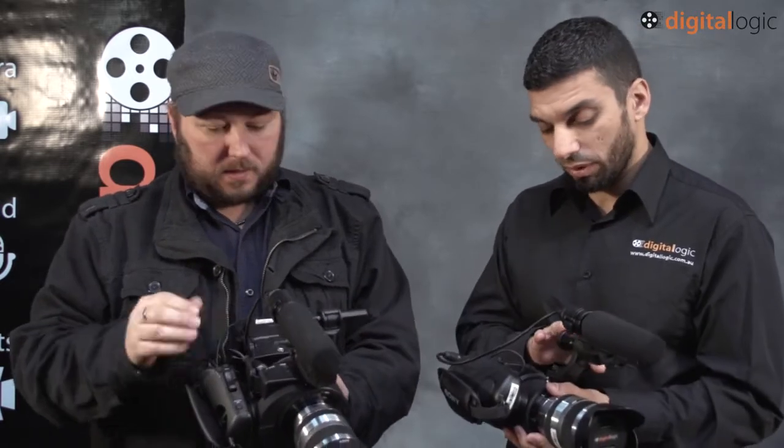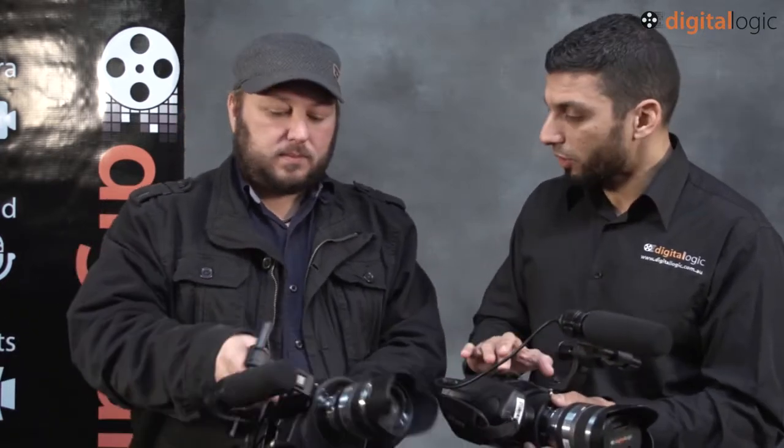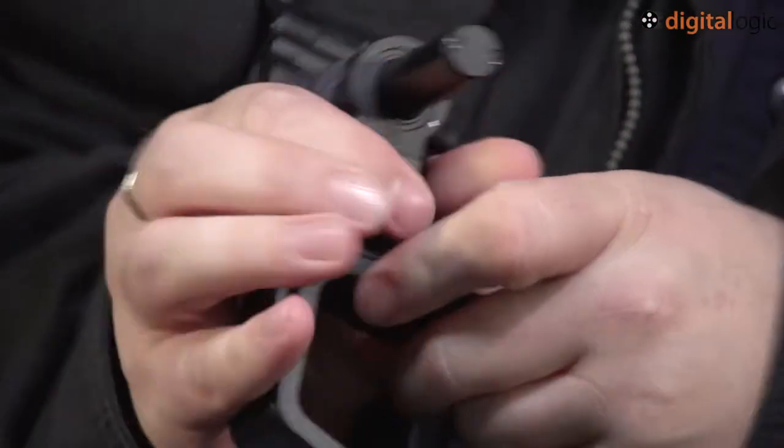It's funny you say that, because even on our production unit that we send out, we've actually brought the Berkley Systems toughened metal handle with a cheese plate, so you sort of can get away with it. And you've got a few extra mounting points on here as well, and the mic can be taken off this shoe mount and mounted differently so you get it lower.